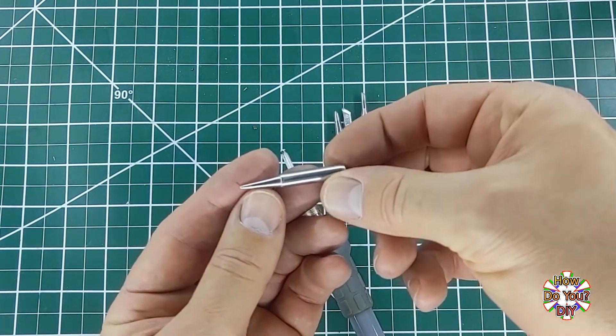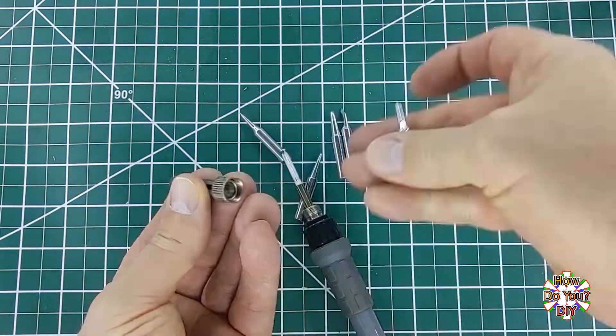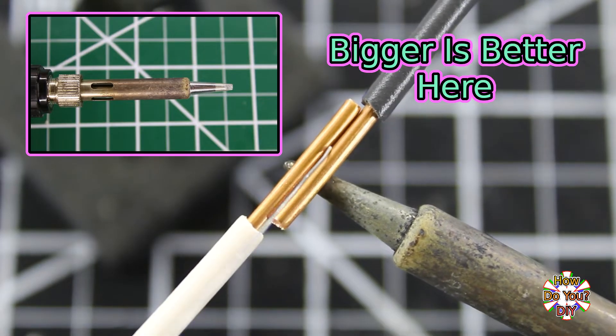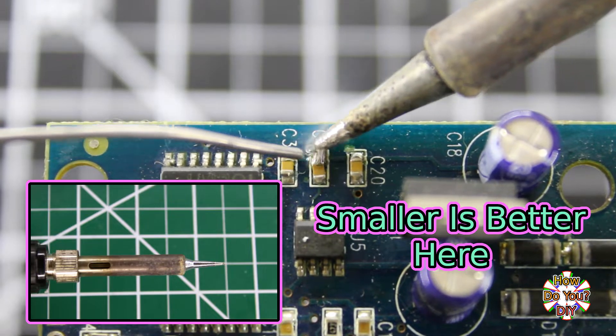When first learning how to solder, a general rule of thumb you can follow is similar to what I mentioned about different solder thicknesses in my required tools and supplies video: for thicker wires and bigger parts a bigger tip is better, and for thinner wires and smaller parts a smaller tip is better.